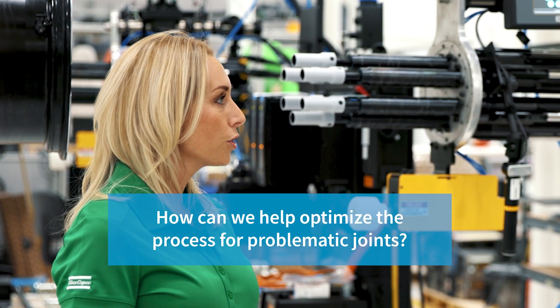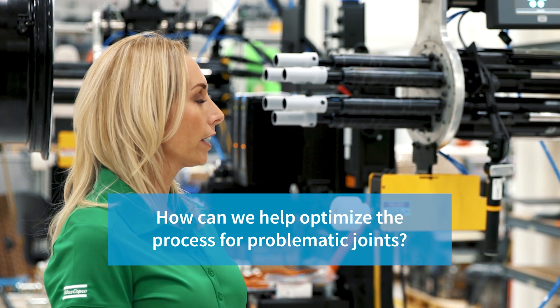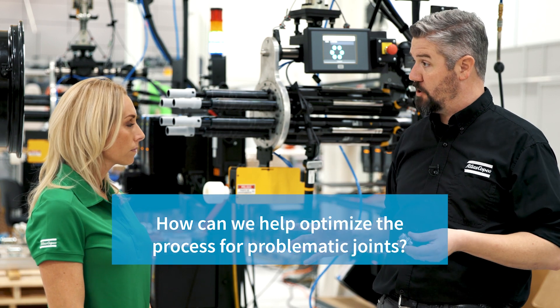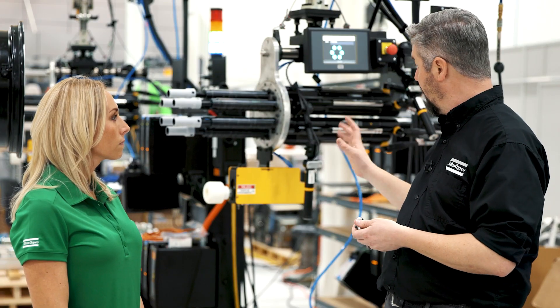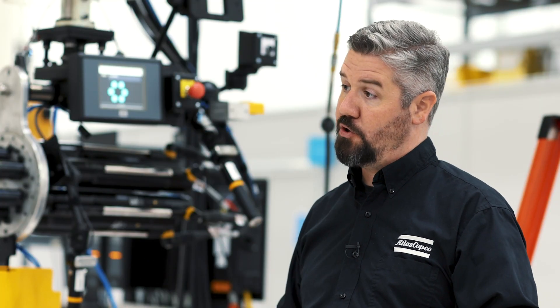How can we help our customers to optimize the process for problematic joints specifically? We offer services for a tightening services optimization engineer to come to the facility and program the power tool with the integrity of the bolted joint in mind, and it really comes down to making sure that we're utilizing the features and benefits of the system to improve the integrity of the joint itself.